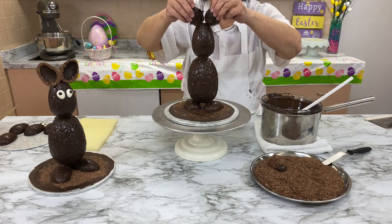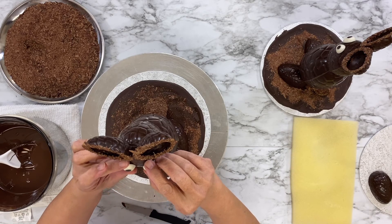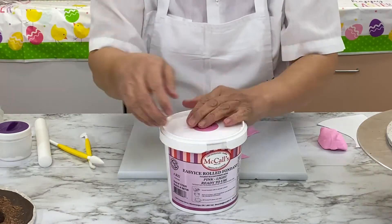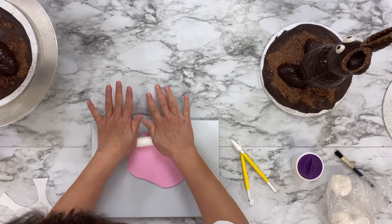Dip two of the remaining chocolate ovals in the melted chocolate and then roll them in some chocolate shavings. Attach them to the bunny's head to look like ears. Add your chocolate eggs, attaching them with a little bit of the melted chocolate.